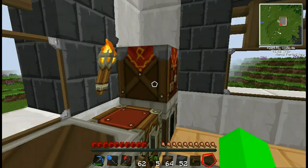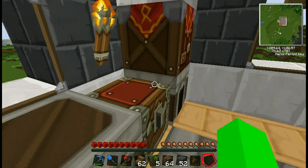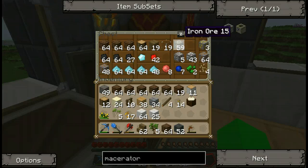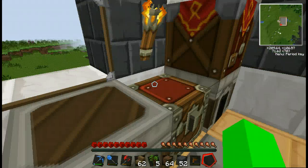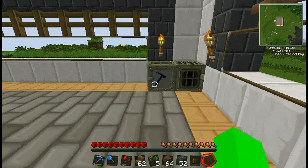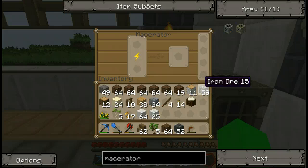Alright, here we go — no more smelting ores ever. Let's just shove a big mouthful of wood in there. Alright. So now we can macerate cobblestone into sand, we can macerate gravel into flint so we won't have to worry about flint anymore. But best of all, we can double up ores — I shall demonstrate that right now.